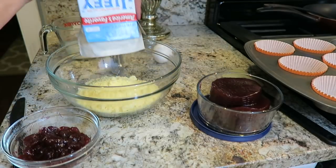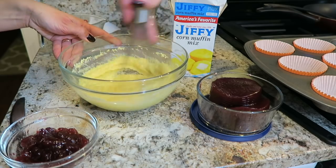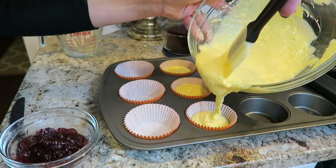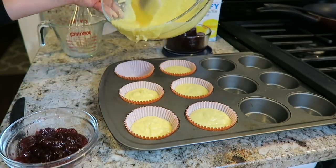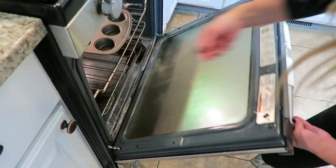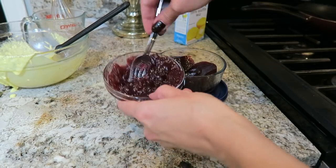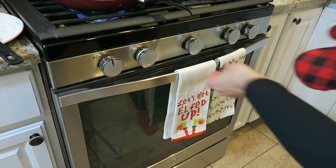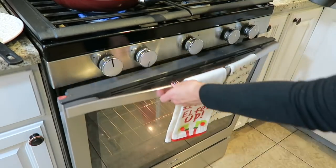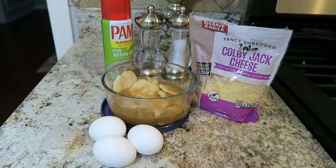Since those Bloody Marys go perfectly with brunch, let's get to cooking! First, we're going to be making corn muffins with cranberry jelly using that leftover cranberry sauce. You'll just need corn muffin mix, an egg, milk, and six baking cups in your muffin tray. Just smash up that cranberry sauce with a fork, and once those muffins are out of the oven, top them with your cranberry jelly.